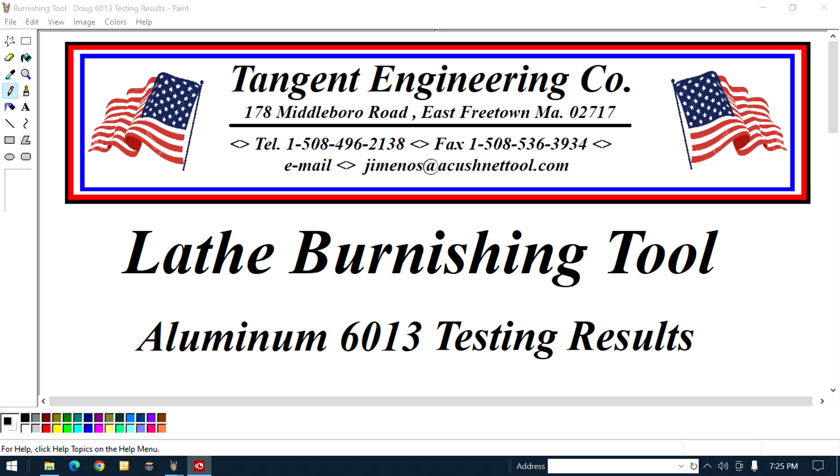Hey guys, are you ready for another episode of As the Stomach Turns? You gotta be an old dude to understand that.